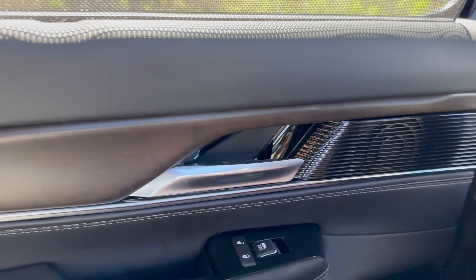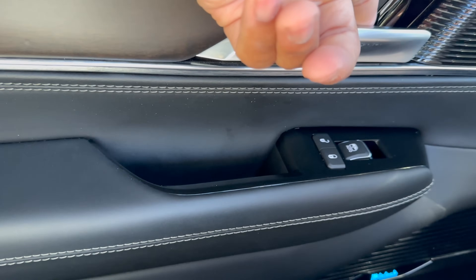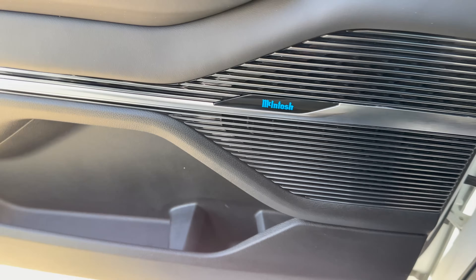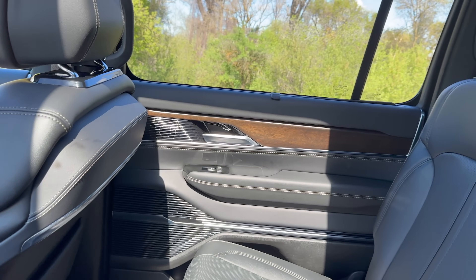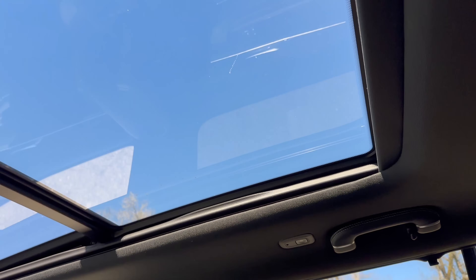There are manual sun shades in the second row that are super easy to use. The trim is very nice — there's a speaker, a nice door handle, unlock and locking controls, and it says McIntosh on the door. There's also some nice storage area and beautiful wood grain trim that shines in the light, plus access to the sunroof.